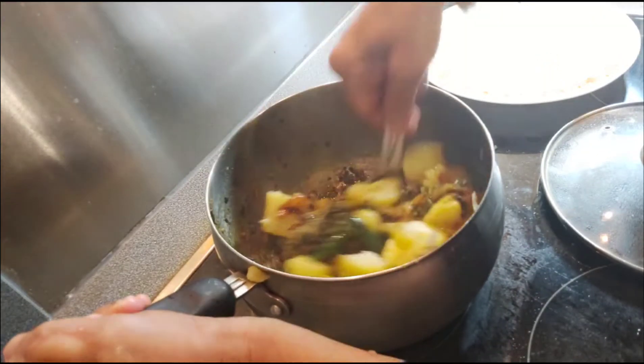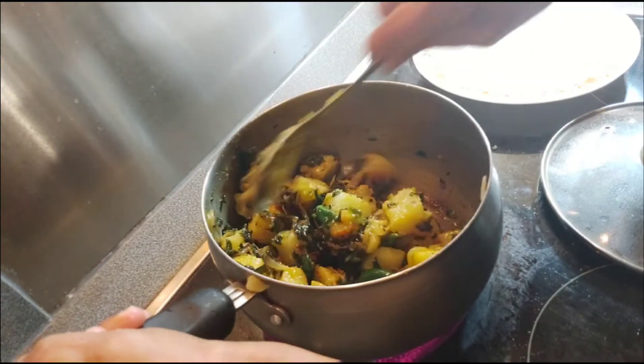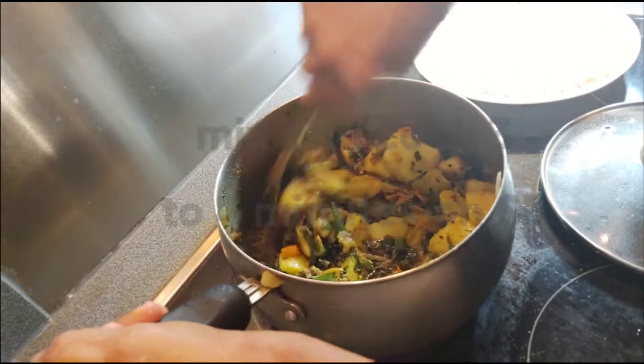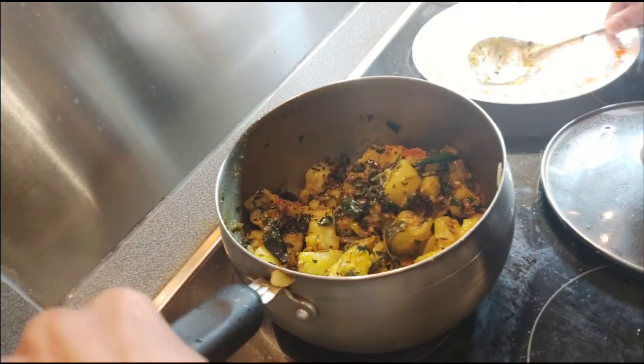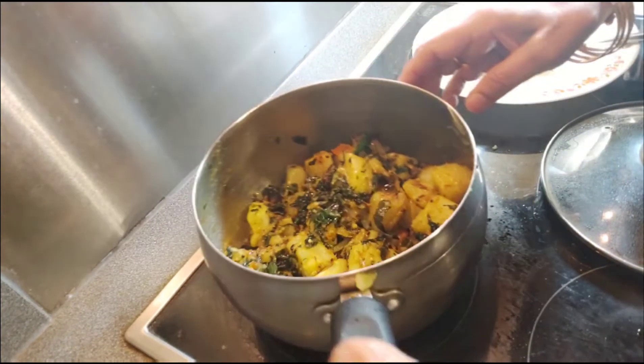Mix and cook for 3 to 4 minutes on slow flame. Yummy yummy sabji will be ready.